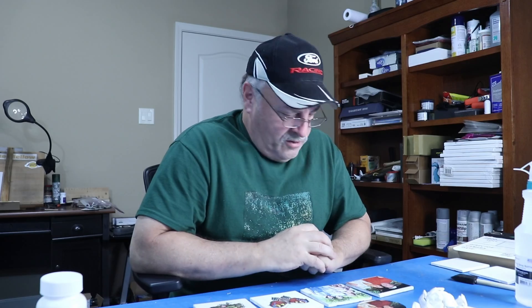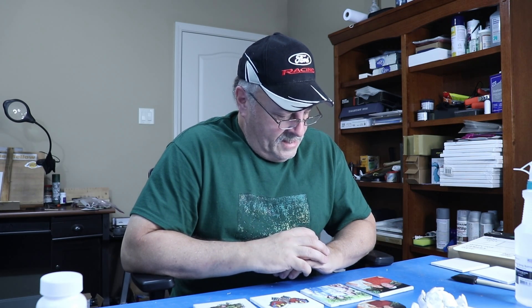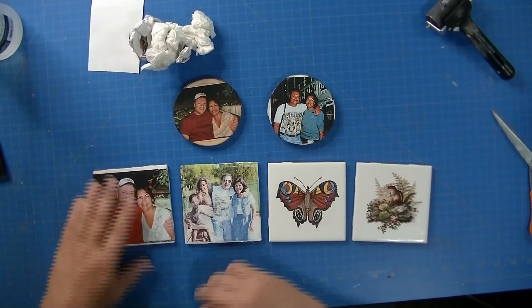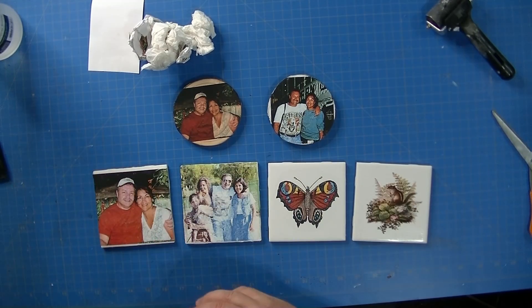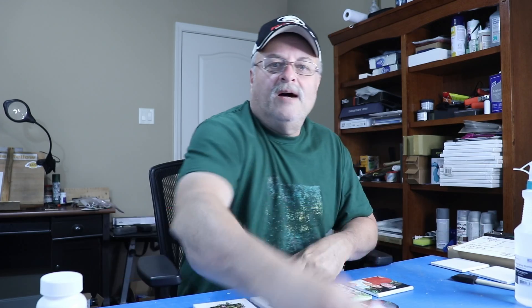Thanks for sitting in with me while I play around with my new toy — these tiles. I'm going to be doing a lot more with them; I've got lots of ideas and I think I'm going to do some resin work with them too. Makes great gifts! If you like this video please give me a thumbs up, subscribe if you haven't already, click the notification bell so you'll be informed of upcoming videos, and I'll see you in the next one. Bye!